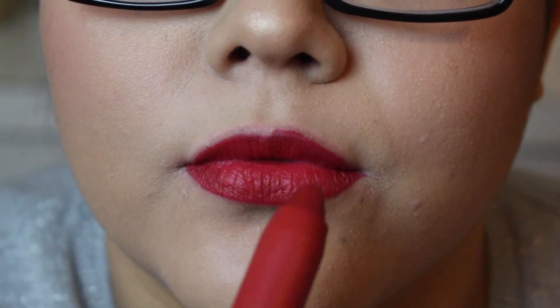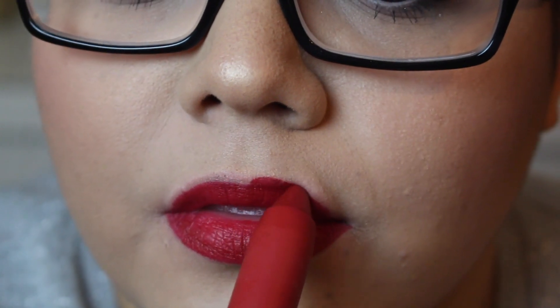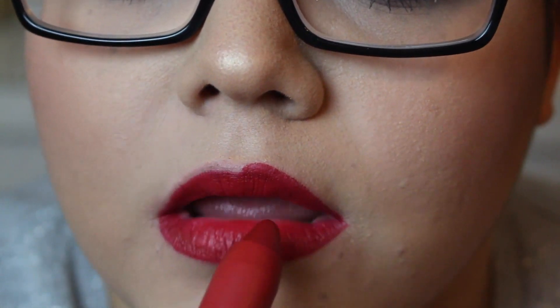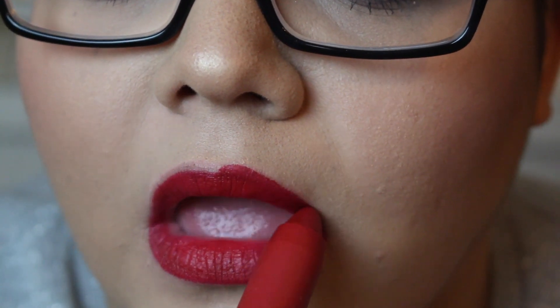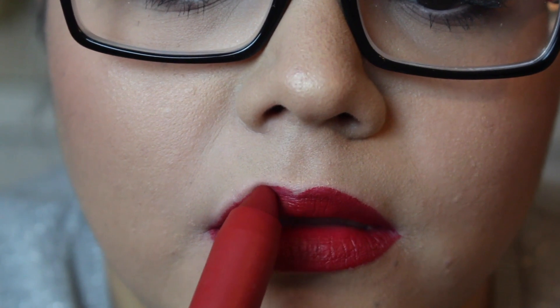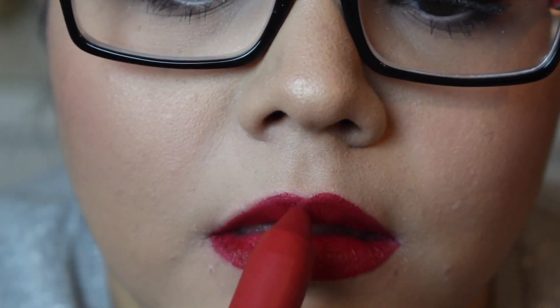I'm filling that in and making it nice and dark. Then I'm going to go into the upper lip and start outlining right where I put that lip liner. You can really see that ridge that sticks out with the lip color on there, so that's where I'm applying the lip color.